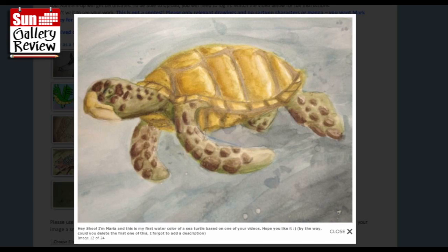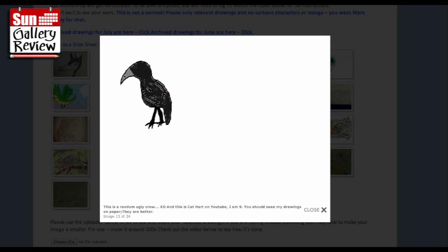By the way, could you delete the first one - I forgot to add the description. What I really like here is you've really got this kind of shade down on the sides and the highlights, which really does give a real 3D standing-out effect - it's really nicely done. This is a random ugly crow, and this is Cat Heart on YouTube - I'm nine. You should see my drawings on paper, they are better - well, let's see them!